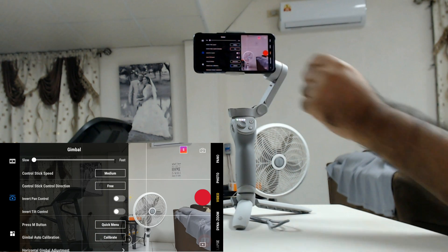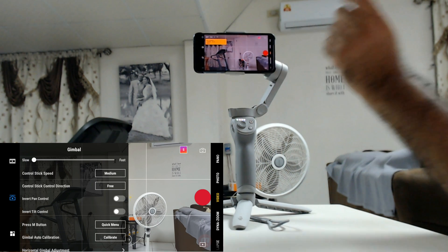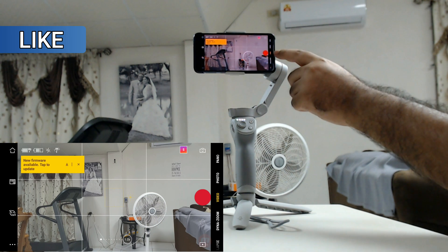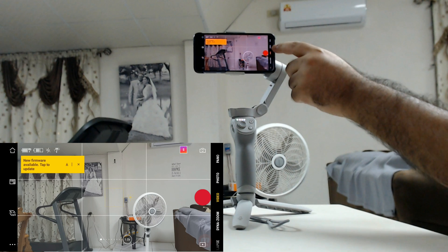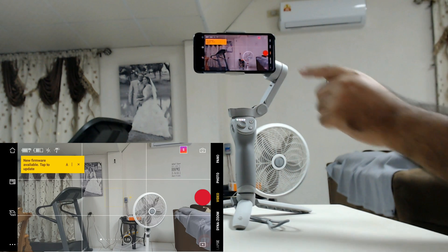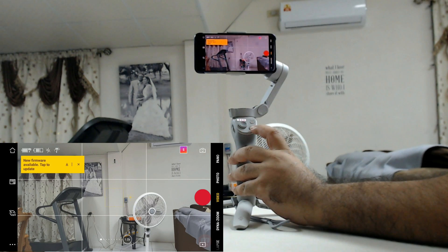Once you select that, you can come out by pressing anywhere on the video screen section. Make sure that you're on the video option — you can switch between photo and panel, but make sure it's on video.